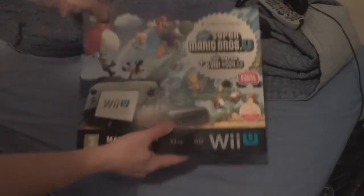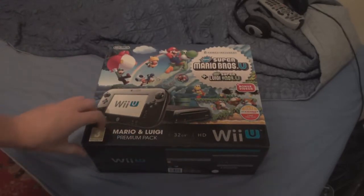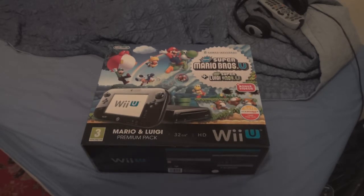I will be getting Super Mario 3D World soon — I just need to pick up a copy, but I'll try and get one next year. This is the 32GB HD model for Wii U, and it has both games in it as well as bonus videos.